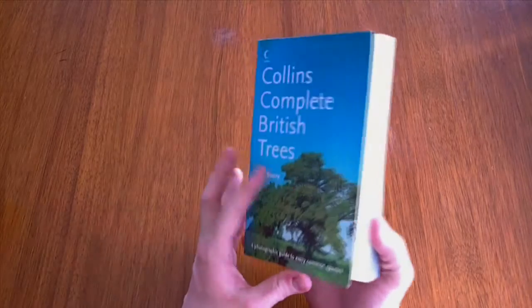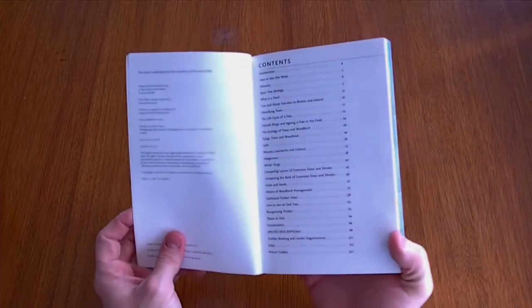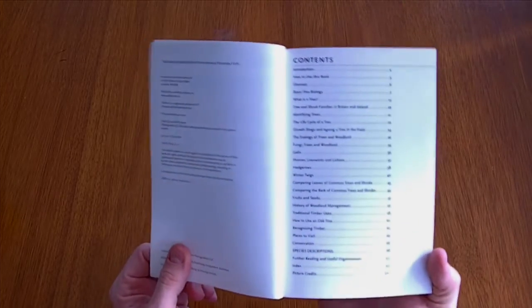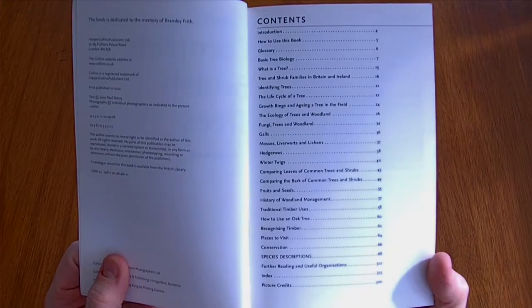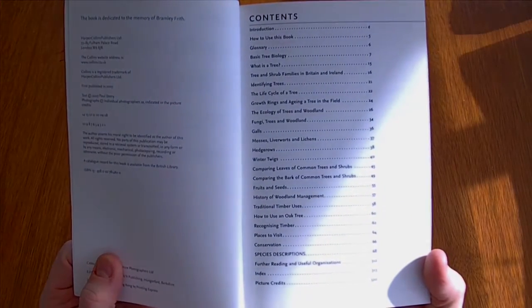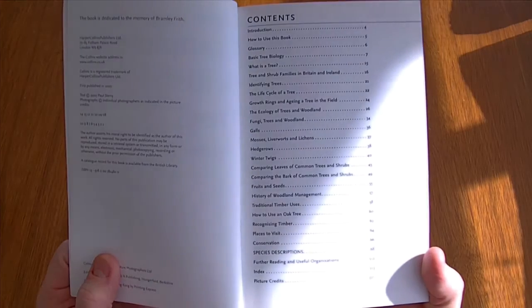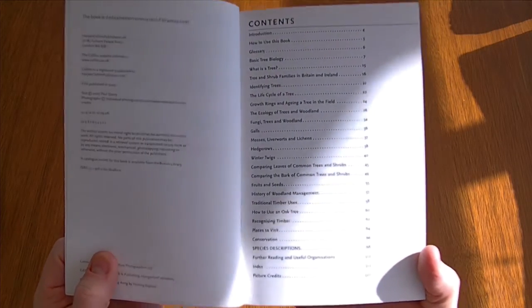The guide itself is quite complete in every sense. There's a list of contents here which covers how the tree is used, fungi on trees, hedgerows, how to use an oak tree, and species descriptions.